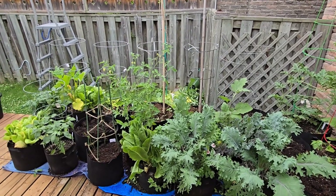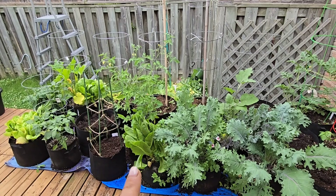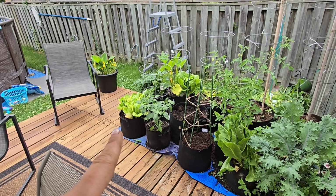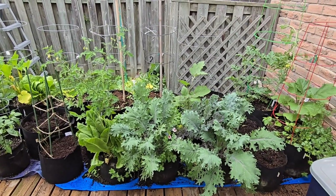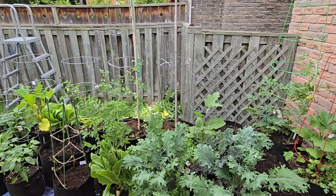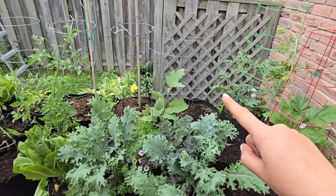If we spin around you can see how much I've cleared out. All of the peas are gone in the back, I've cleaned out the beans, all the broccolini, the dill, and some of the bolting lettuce. I've left a couple of lettuce plants that are still okay — I'll harvest those and clean them up a bit, give them some airflow and maybe some fertilizer. This area is looking great now. I have three or four large grow bags in the back and I'm going to decide what to put in there — probably tomatoes, cucumbers, and maybe a zucchini.